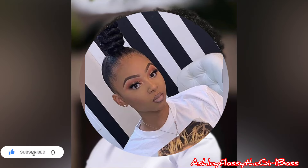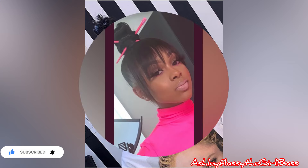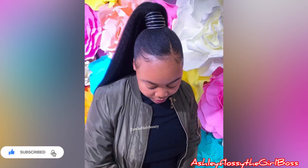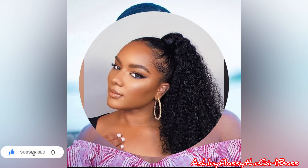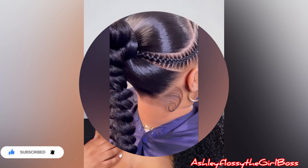I make sure I deliver the best based on what you've suggested in the comment sections, so comment down below with your favorites. Do you love ponytail hairstyle ideas? I can deliver for you! Let's appreciate our new subscribers and returning subscribers — thank you so much for tuning in, I really appreciate you.